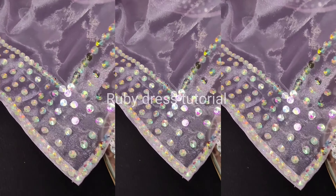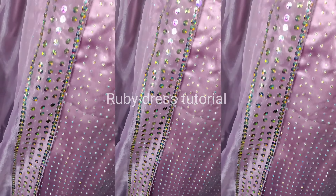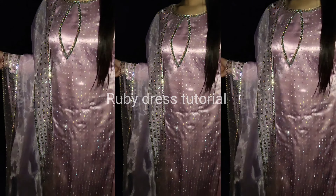Hello everyone, welcome back to my channel Ruby Dress Design. In today's video, I am going to share this beautiful dress designing, so please keep watching this video till the end.